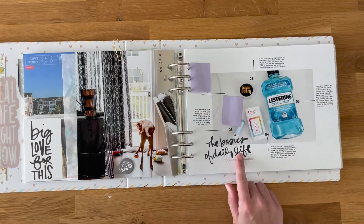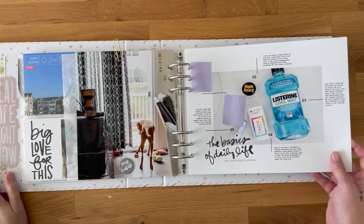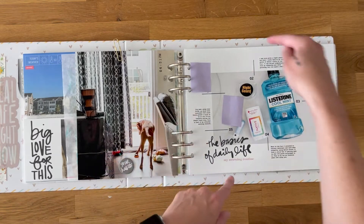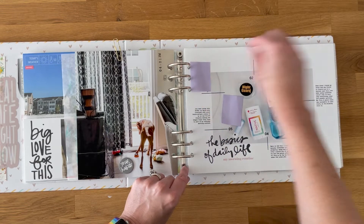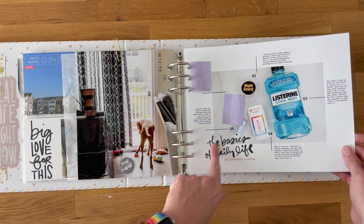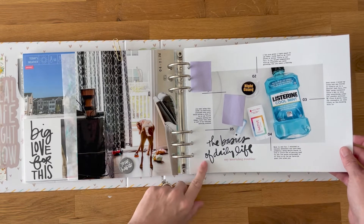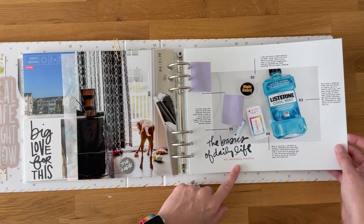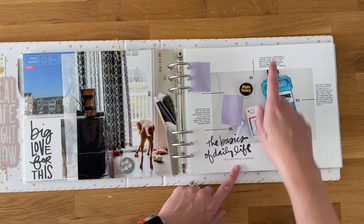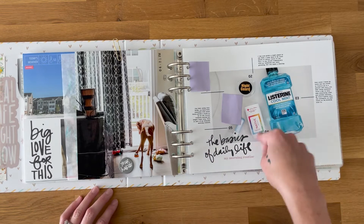Over here will be a page outside the page protector, full size — about 11 by 8.25 — with just a little trim off top and bottom using Lisa's digital templates. This is the "basics of everyday life" page: I've included text about my morning routine with different pieces of the routine and a little context about each.